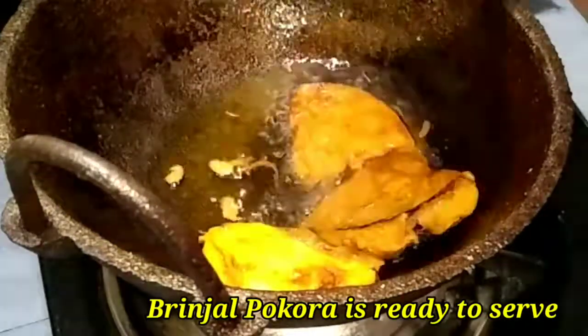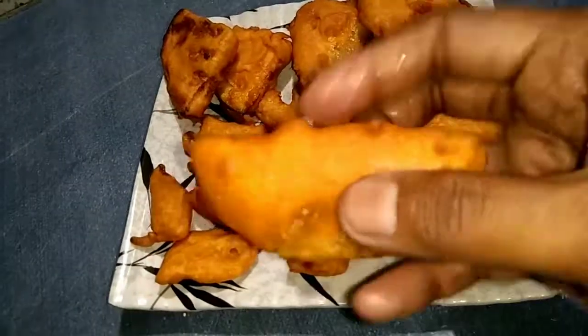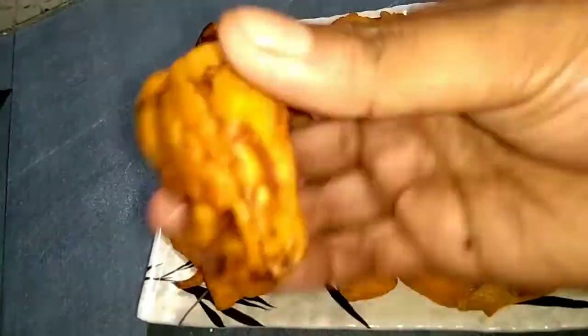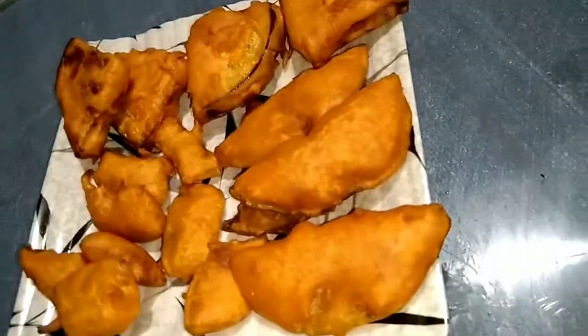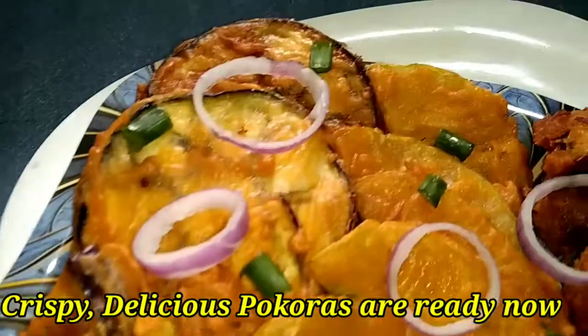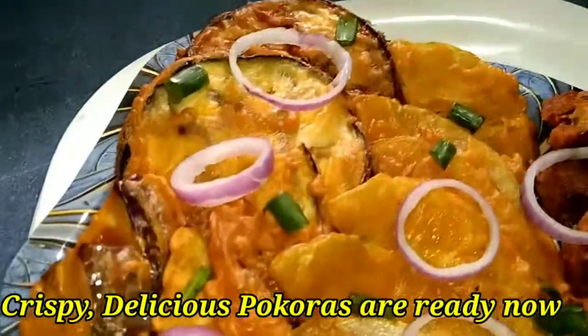Is it ready? Is it ready to cool? The servers are ready to cool. We are going to present our popular recipe in this video.